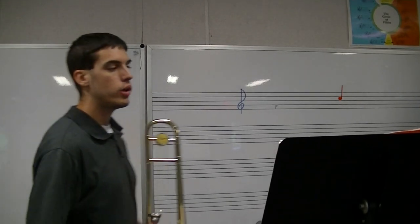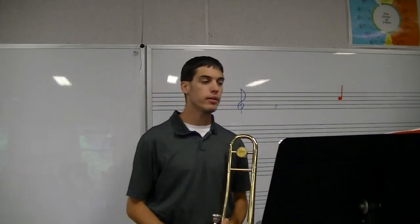In this lesson, we will cover numbers 1, 2, 4, 5, 6, and 7 on page 6 of the Standard of Excellence Book 1 for trombone.